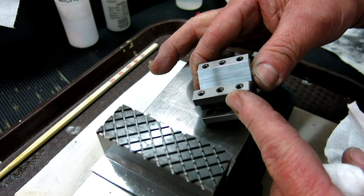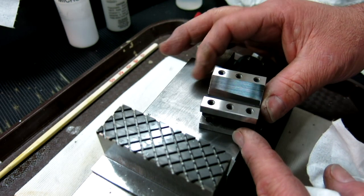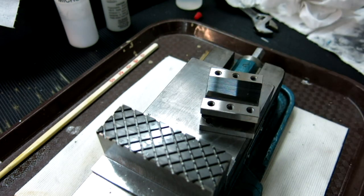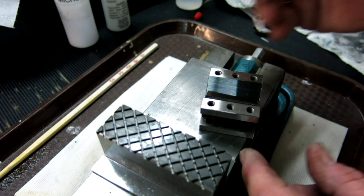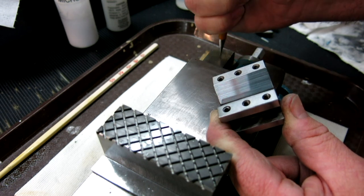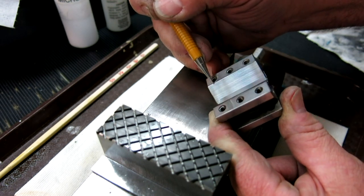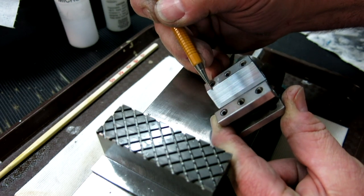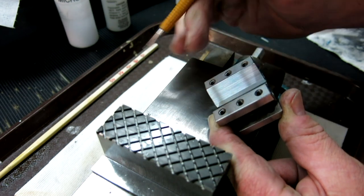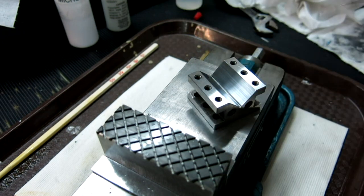I gotta find it now — oh yeah, right here. I don't know if you guys can see that — right there it looks like there are some tiny little pores or something. I don't know what it is exactly. Anyway, there's the V — the V is pretty good.